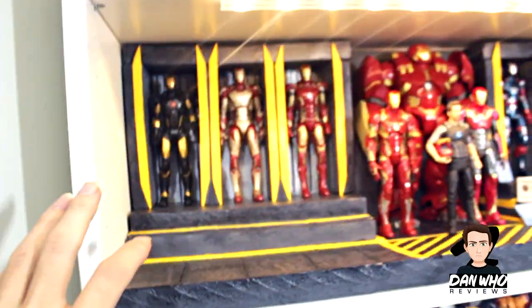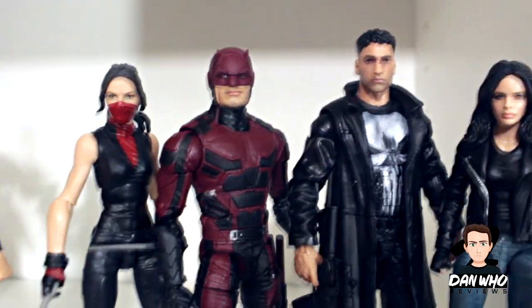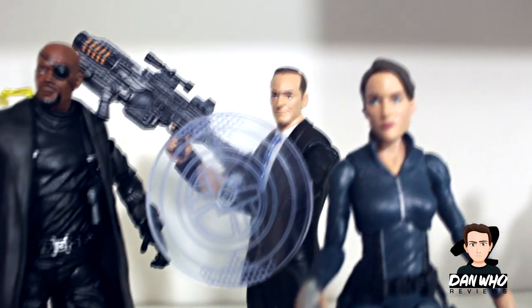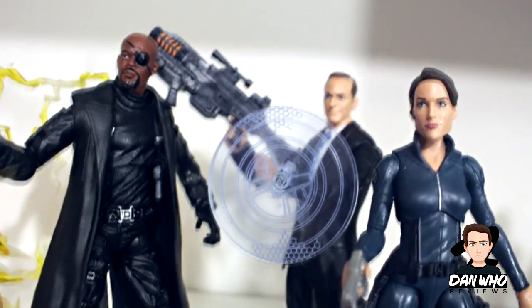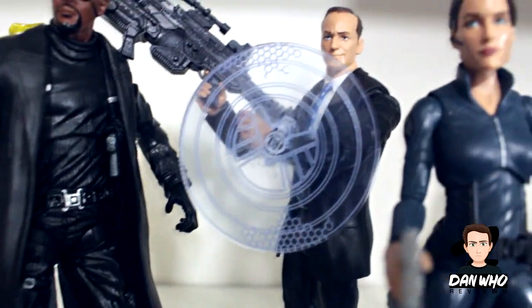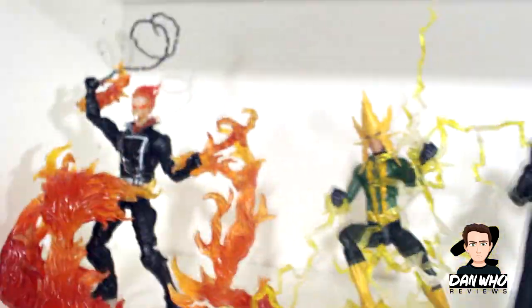Moving down to some more MCU figures — I do plan on building a diorama on this shelf, maybe like a street scene, because I love the MCU and Netflix figures. Jessica Jones, Daredevil, Punisher, Electra, and then the three-pack of Agent Coulson, Nick Fury, and Maria Hill. If you noticed, that is like an invisible shield — because in Agents of S.H.I.E.L.D., spoiler alert, Coulson now has a metal robot hand and he can pull out a shield like in the comics. I managed to get one — I'll put the seller's name in the comments. I thought that looked pretty cool.